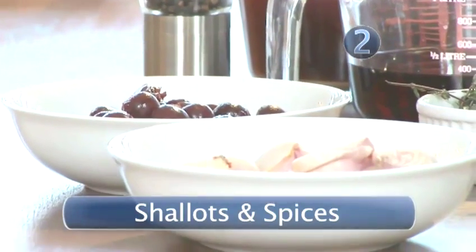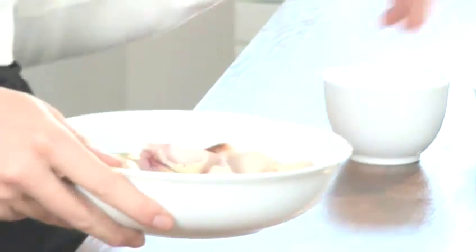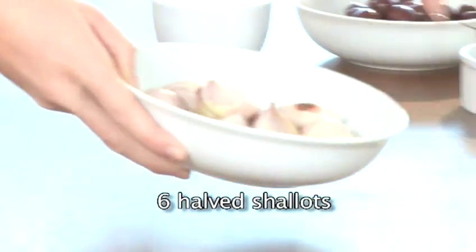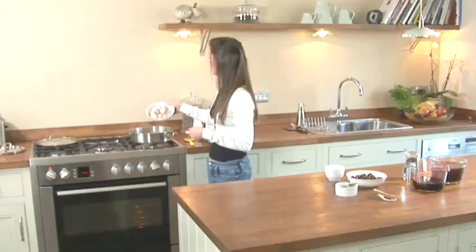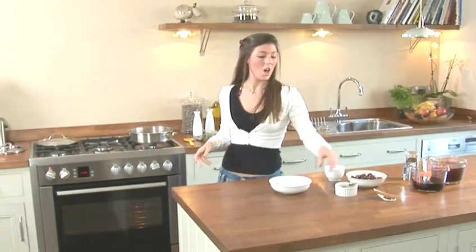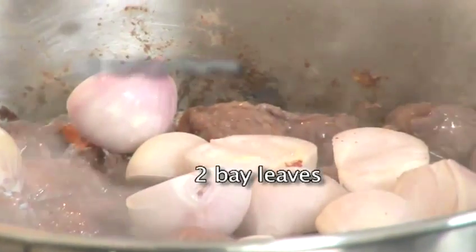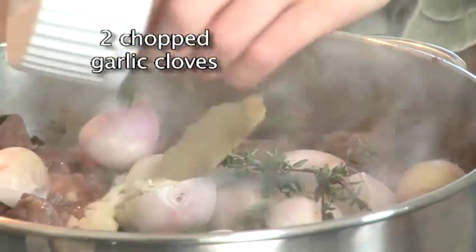Step 2: Shallots and spices. Now that your meat has browned off, you want to add your shallots and all your herbs and spices. You've got six shallots that have just been cut in half and peeled — put those straight into your pan. Along with that you've got two sprigs of thyme, two bay leaves, and two cloves of chopped garlic.